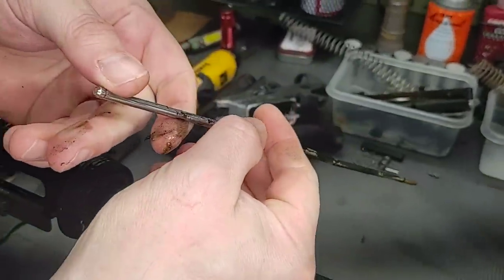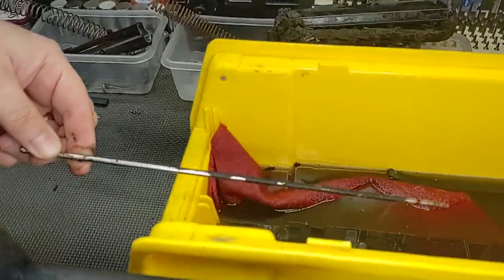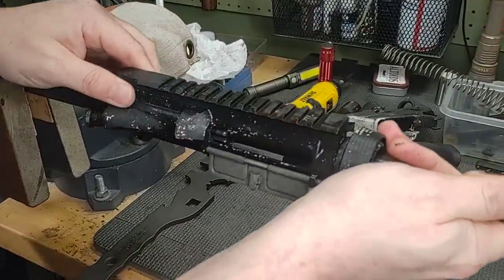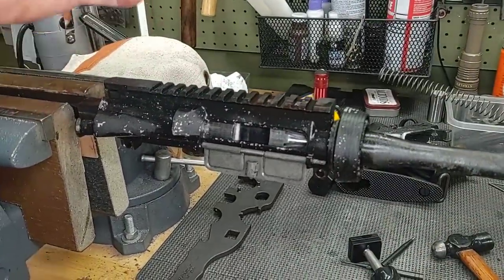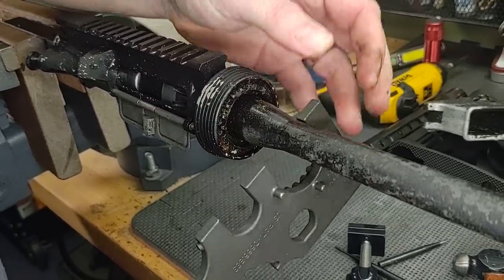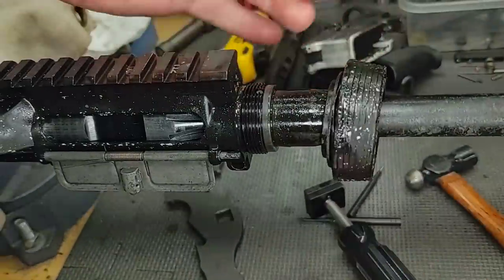Gas tube is out. Looks like it's got some gunk in there — this is melted plastic here. We'll go ahead and put it into the solution. Let's reseat our upper. It's a little tight on here, which could be some debris and corrosion, or the upper could have warped from the heat. Let's see if we can get this barrel nut moving. Almost no effort at all — the barrel nut was not torqued. Barrel nut's off.